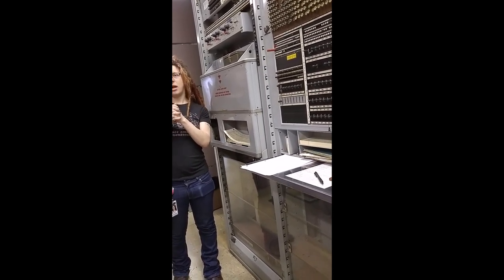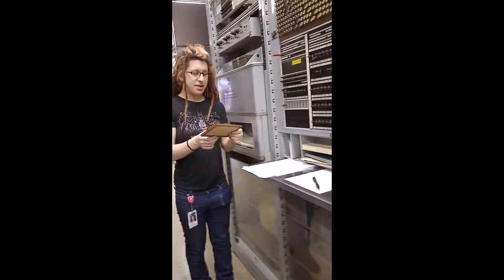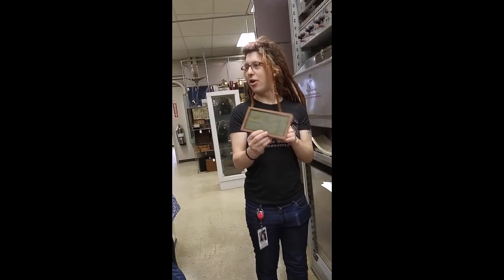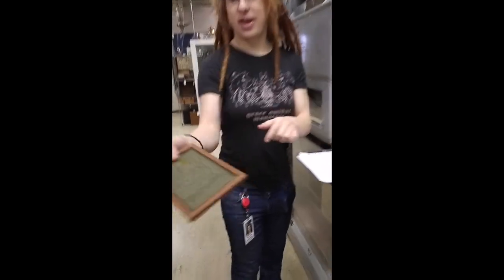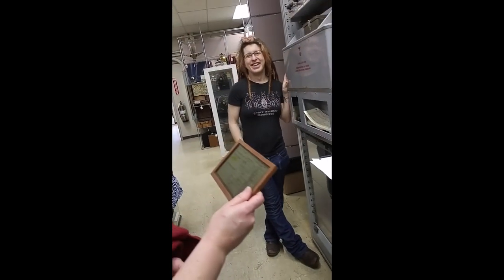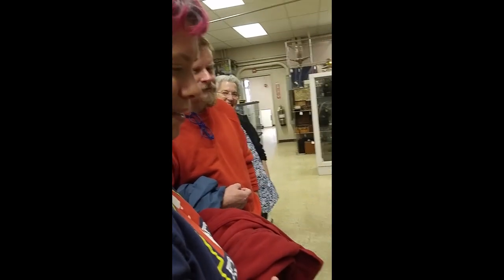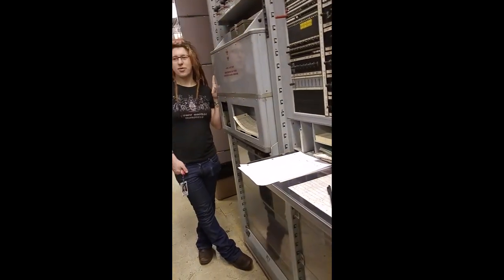Even the quality control systems were amazing. This is a trouble card, and if you look at the bottom center, you can see the time it took to find the trouble: ten years. That turned out to be a manufacturing defect — essentially the manufacturers did it wrong. So this is really your bug tracking system.